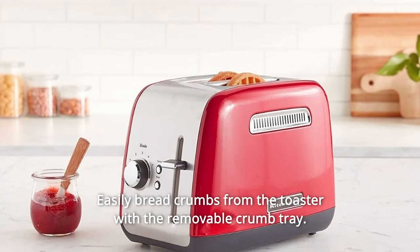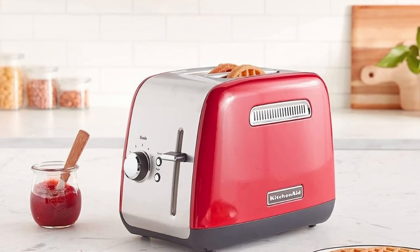Number 9: Easily clean bread crumbs from the toaster with the removable crumb tray. Hand wash only.